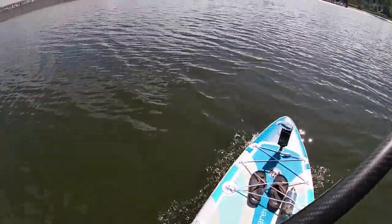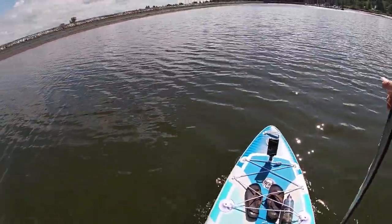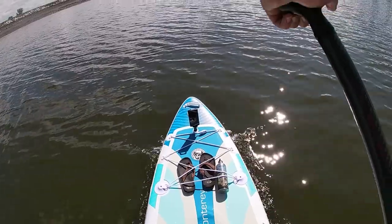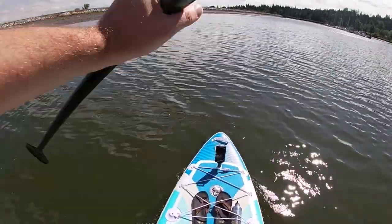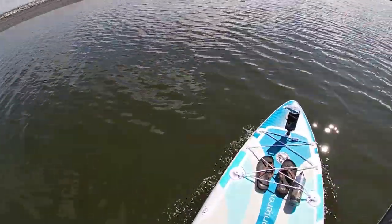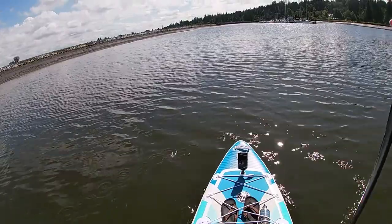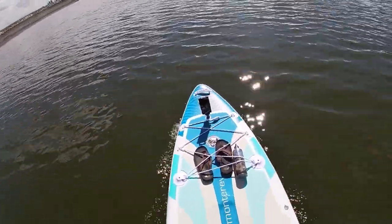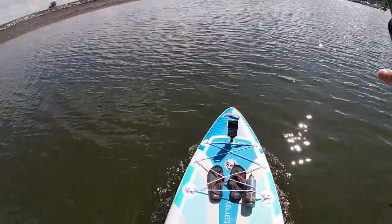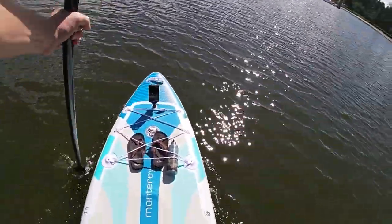Maneuverability-wise I was actually very impressed. For a long board this did really well. Tracking-wise it tracks very well — it took about 10 to 11 strokes before I had to correct, versus the iRocker All Around 11 Ultra which was about six strokes. I feel that's because of the All Around 11's fin setup — it has two center fins instead of three, and I feel the three-fin setup gives you a little bit better tracking. Overall it's a great board, I highly recommend it.